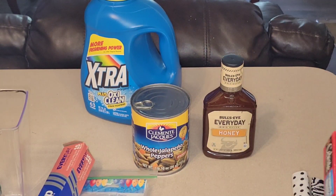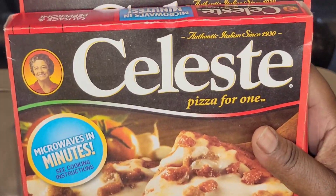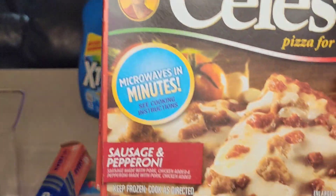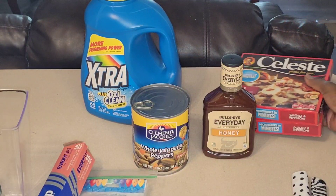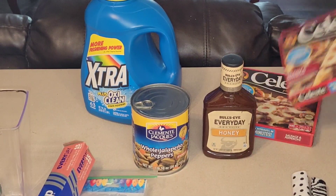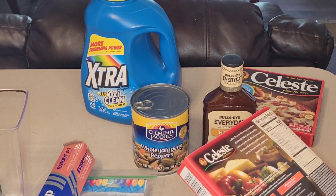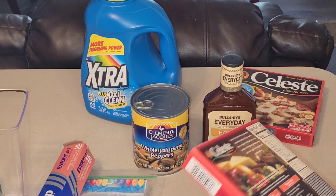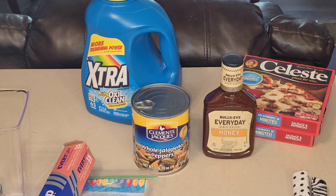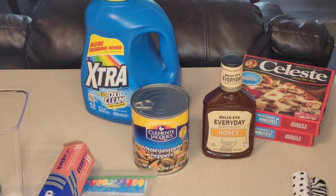We got some Celeste Pizza for One — microwaves in minutes. This is the sausage and the pepperoni. Got two of those. This is 5.5 ounces. I will say, you cook them in the oven and allow a crisp to come around the edge. Cook it preheated at 400 degrees for 14 to 16 minutes — definitely give it the full 16 minutes, especially depending on how your oven cooks. It really is pretty tasty.